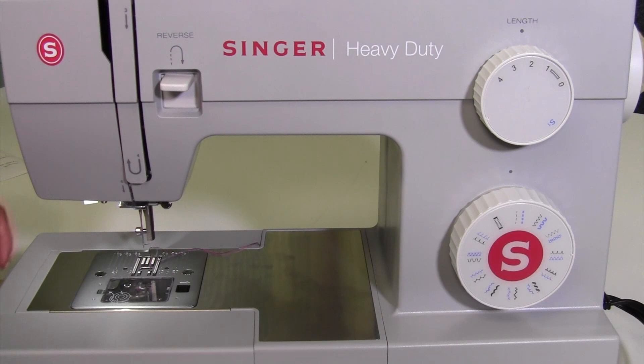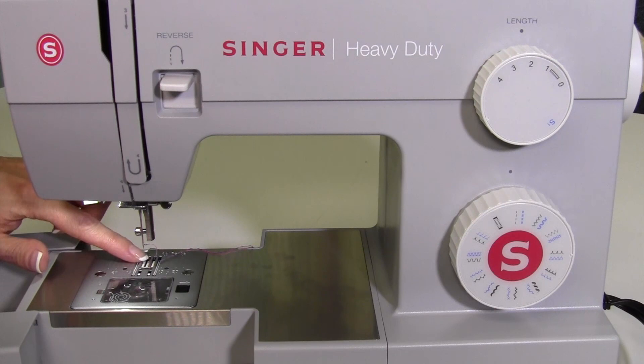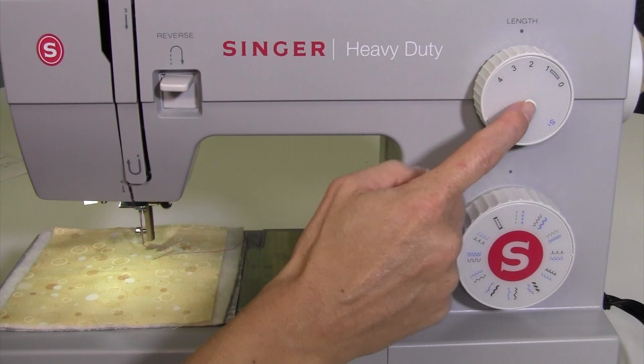Since I've got the foot off the machine, I am going to lower the feed dogs. Back here, you can slide this over — there's a little lever back here. I slid it to the right and you saw the teeth lower down. That's nice because now we have a little bit more working space, and it's nice and smooth as your fabric goes across the bed of the machine.